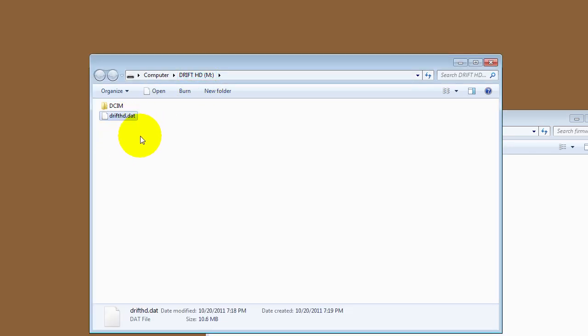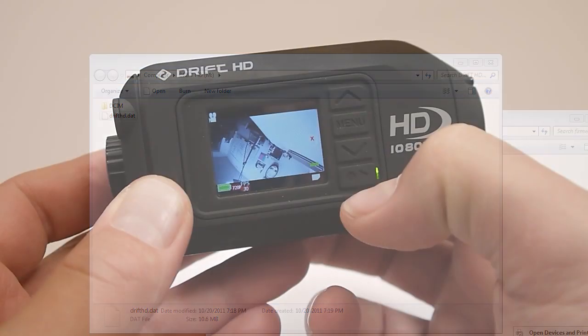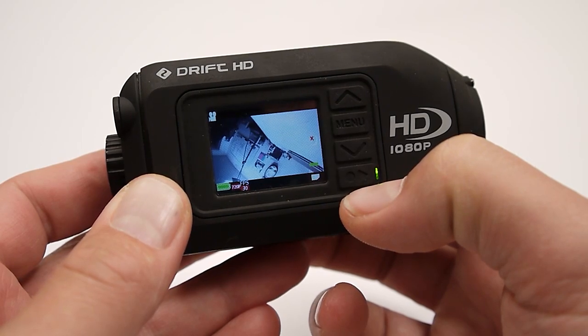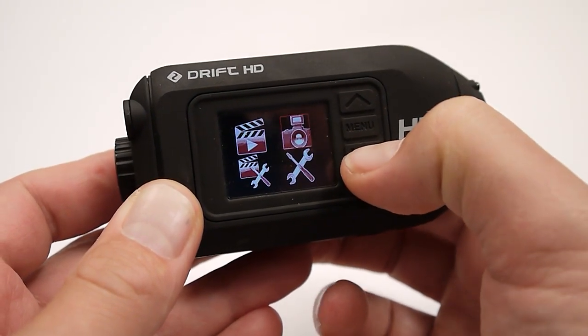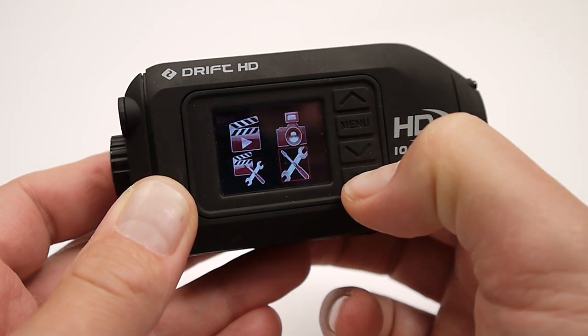Once we've done that we can go ahead and eject our camera. Now that we've installed the firmware onto the SD card, we can go into the settings and cursor over to tools.